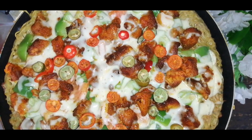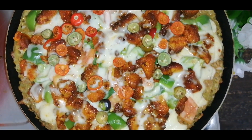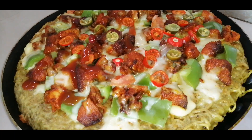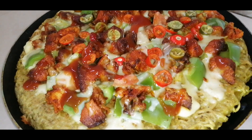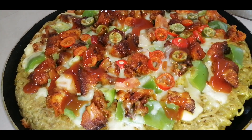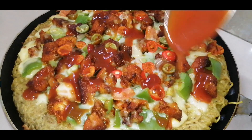This pizza has a good taste. You can add sauce and mayonnaise to taste. We will spread a little ketchup. This pizza is delicious.